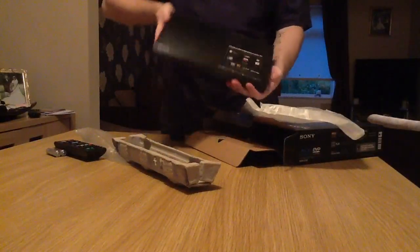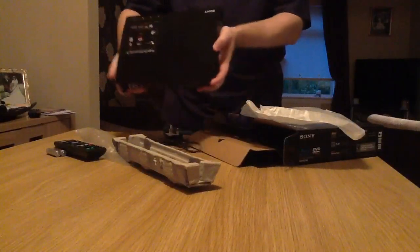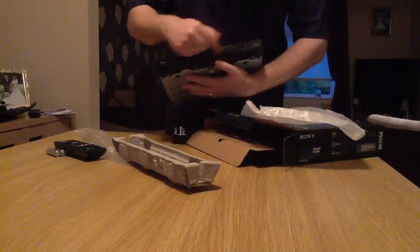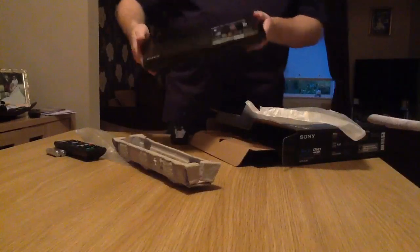First impressions: it looks a little bit like a PS3, quite nice actually. Very small. On the front here we've got the tray. There's no display on the front, but there is a USB socket for playing your own stuff on there, which is quite good.